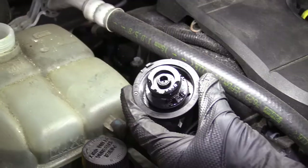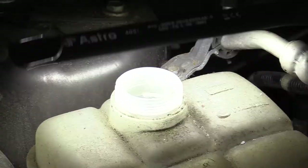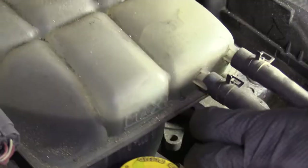We'll just take a peek in there. There's a little rubber seal that goes around it — looks like it's in good condition. I would say this is reusable. If we needed to add coolant, we'd add right inside here, using the specific type of coolant that you need to use.